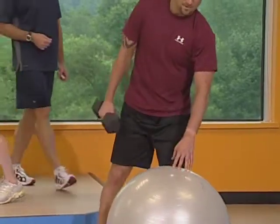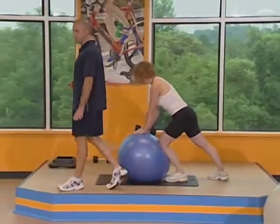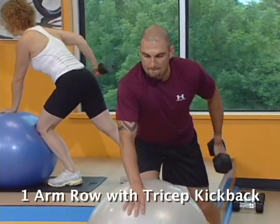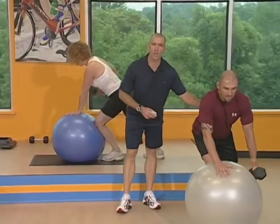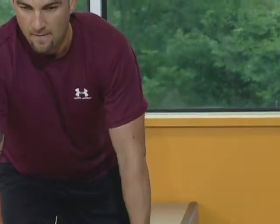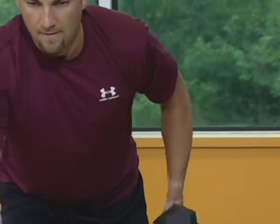Real quick break, we're going to switch to the other side, same exercise. Here we go, set number two. It's real important on this exercise to keep your back nice and flat. You don't want to round your back on this one. Stomach is nice and tight, back is nice and rigid. We've got 12 seconds left. Back nice and flat. Good job, guys. Three, two, one.